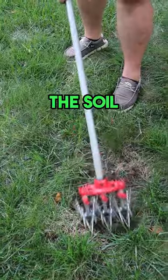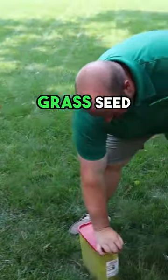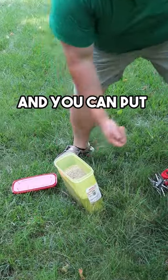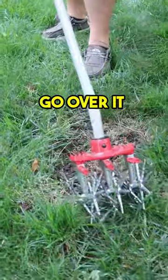You see how that's loosened up the soil a lot in that area — now it's really nice and loose. Now you can take your grass seed and put it in this area, and all you do is just go over it lightly again.